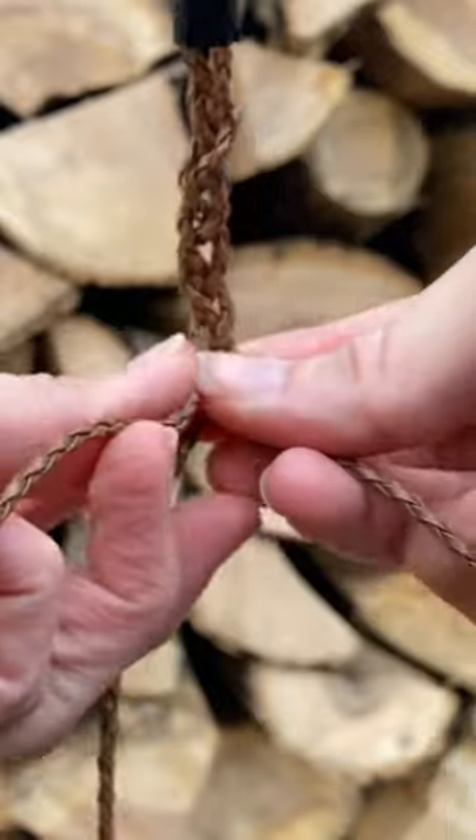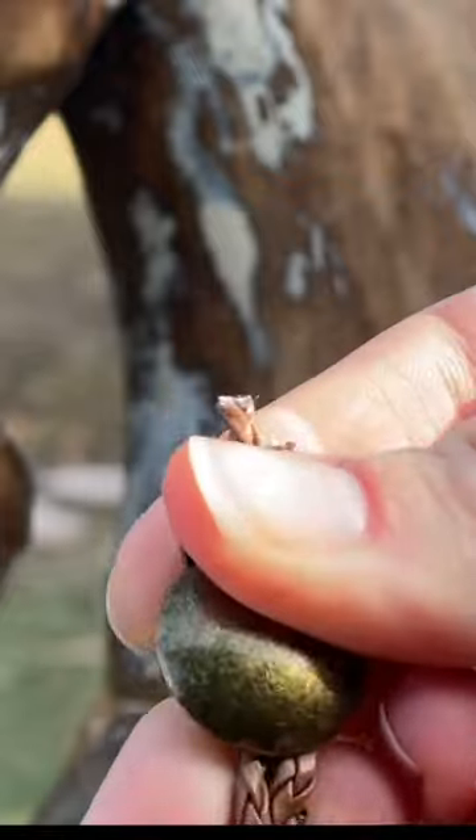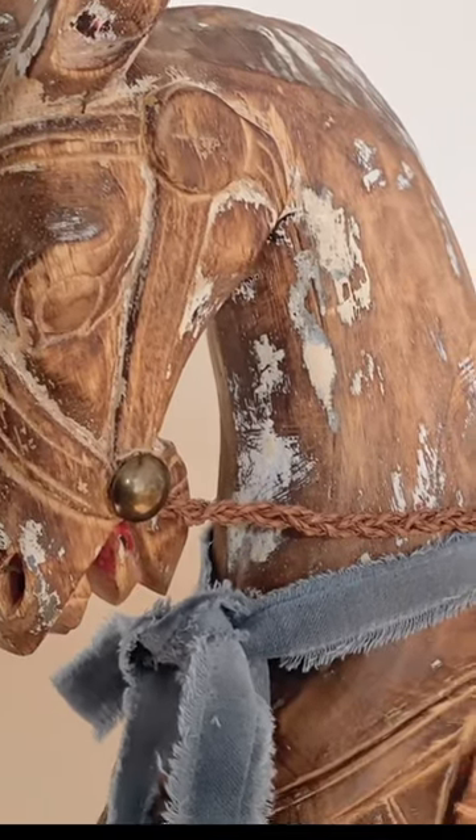Now it is time to add some accessories to decorate this up. I'm just making a rein and attaching that onto the horse, which I think looks so adorable. I added a blue ribbon and he is all done.